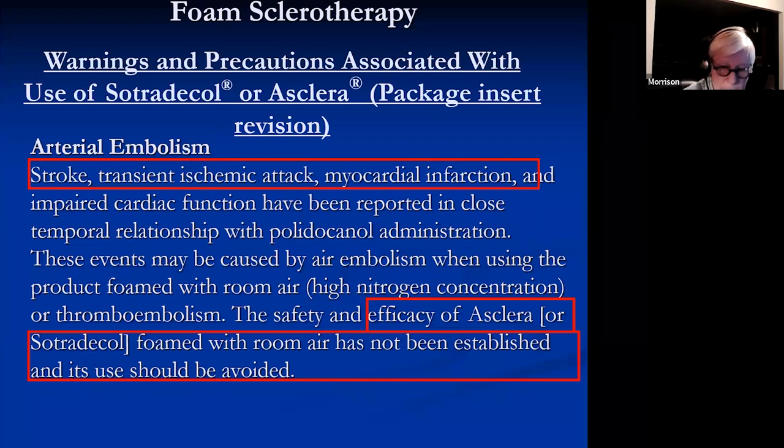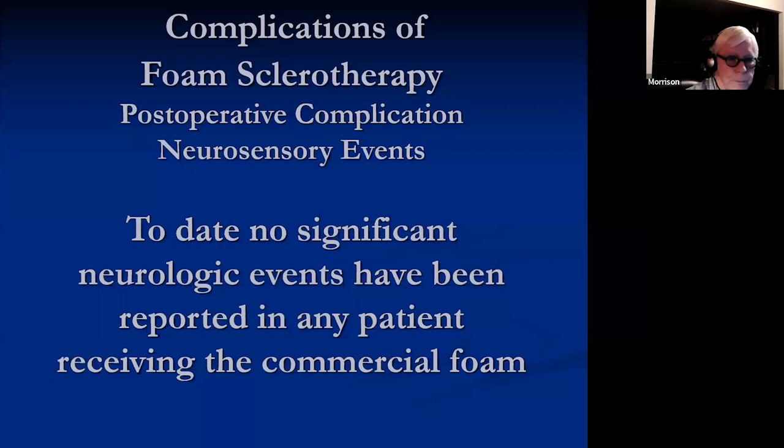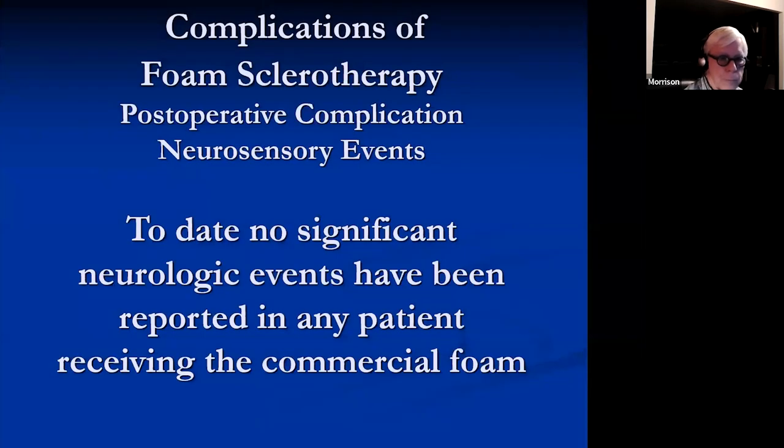If you have a severe neurosensory event and the package insert states room air should be avoided, that's going to be problematic if the patient sues you. Interestingly, to date there have been no significant neurologic events reported with any patient receiving the commercial foam — Varithena so far has not produced the same neurosensory events as homemade foam.